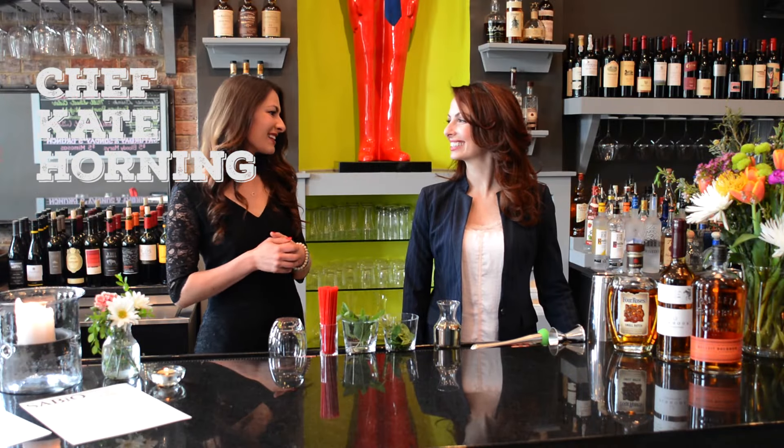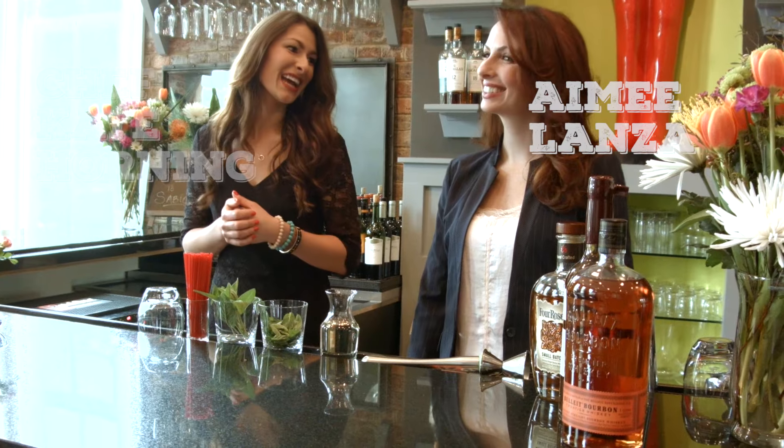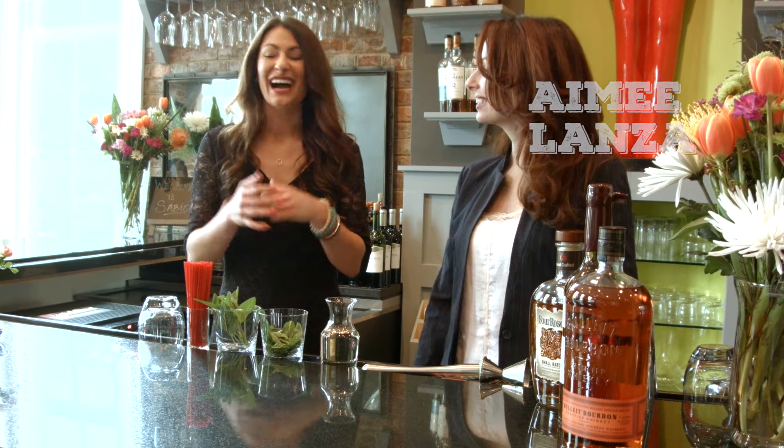I'm Kate Horning and I'm here today with Amy Lanza from Savio in Lexington, Kentucky. Amy, thank you so much for having me. I'm excited to be here.